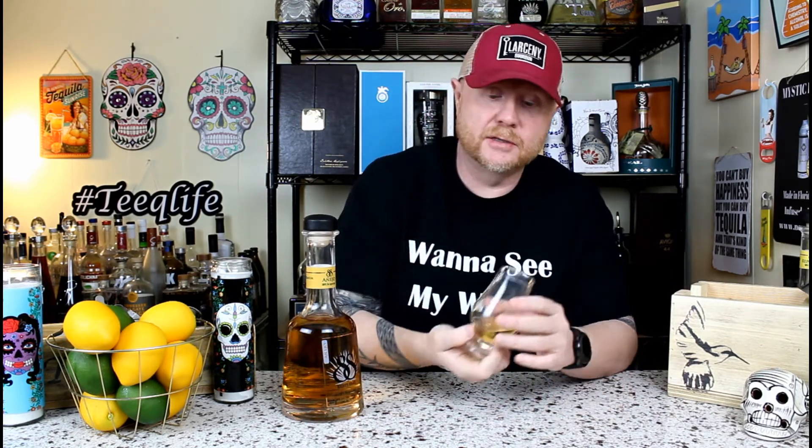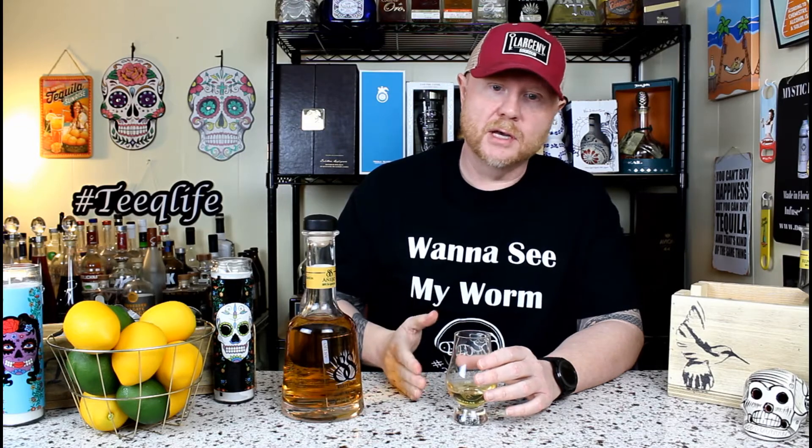You're getting the agave, some oakiness — obviously because it's rested. And we'll get into how long it's rested. That's actually really good. Their reposado is good, their blanco very good, but the añejo — this is actually phenomenal. You're getting vanilla, some nuttiness, almost like a pecan, a little sweetness, almost a dark chocolate on the finish, a little spice on the finish but definitely not overpowering, and also some fruitiness.